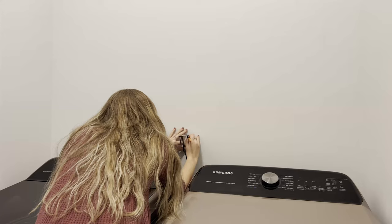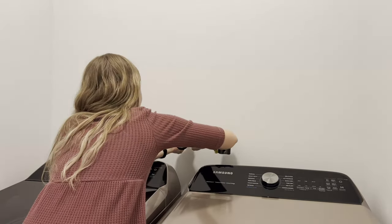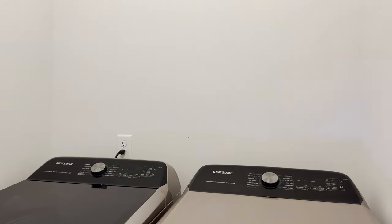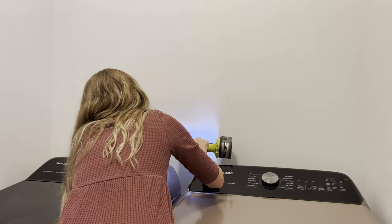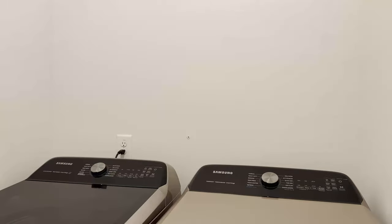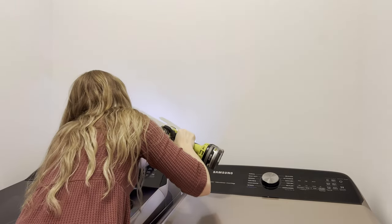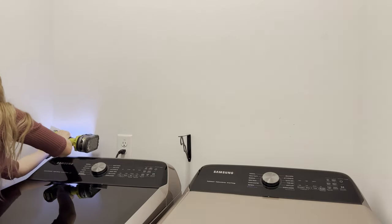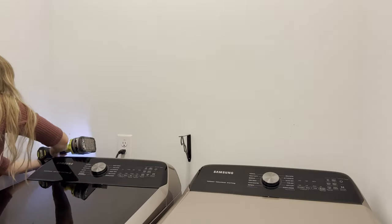We already got the washer and dryer and they're beautiful - the champagne color with Samsung. We went ahead and started putting up the brackets for the shelves. You'll see me struggle a little bit, but I made holes and put the screws and everything in, as well as the anchors. I really recommend some anchors that you can buy at Home Depot or Lowe's - they're a little bit bigger, hold a lot more weight, and they're super easy to put in. I will try to link them down below if I can remember.